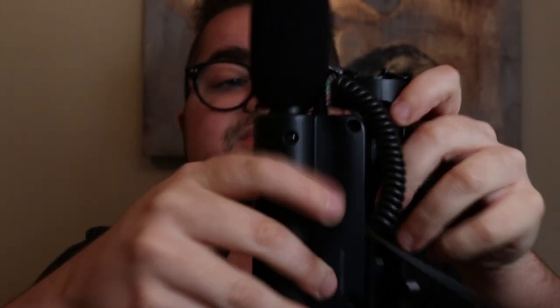We slide the cover back on — boom, there we go. So now it's on. There's a little green light here which is pretty handy to know if it's on or off, because we really don't want to pretend to start filming and not have it on.